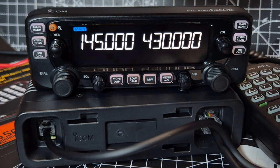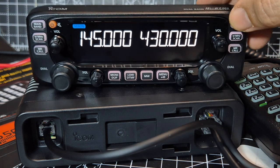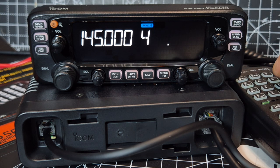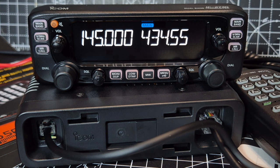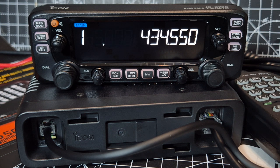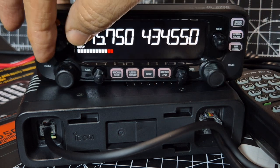So we've got the main band in blue, and I think the screen does actually change colour as well. Completely separate VFOs. On the B-band, let's type in — using the backlit microphone — four three four five five zero, that's my node. On the A-band we've got my external antenna connected. We'll go one four five seven five zero. That's the repeater near me. There is someone there, look.